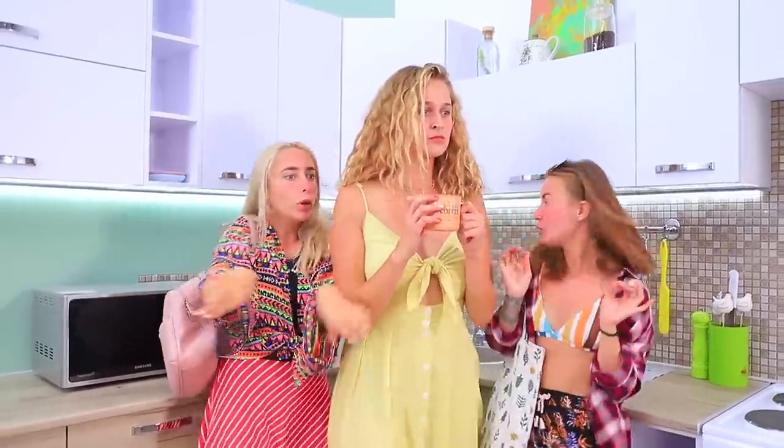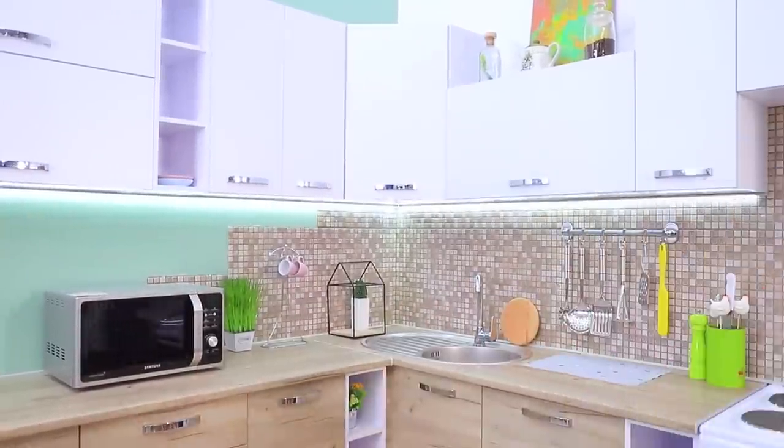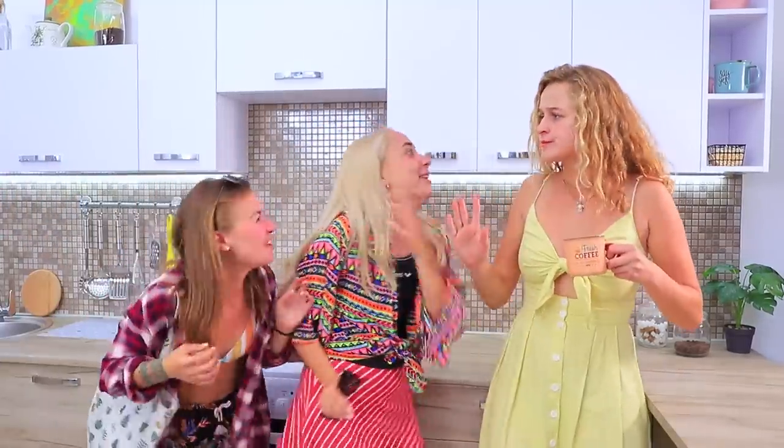My friends are back from the beach — you are as noisy as seagulls! And what happened to your faces? You look like a pair of tomatoes! Code red — we got sunburnt! It's fine, I know what to do!